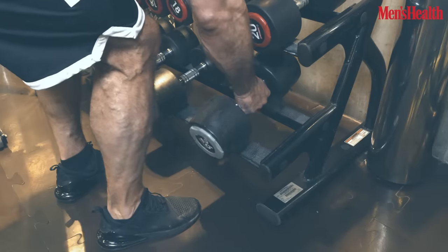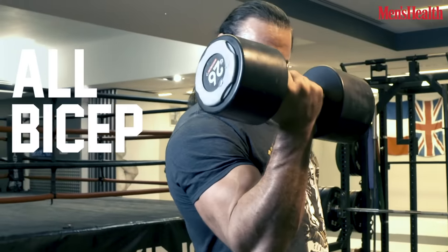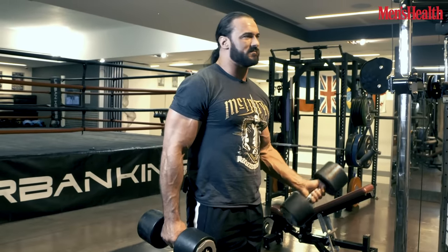Next we've got some standing bicep curls with the dumbbells. All bicep. You want to get those beach muscles going? Because eventually there'll be a sunny day in the UK and you're going to be ready.